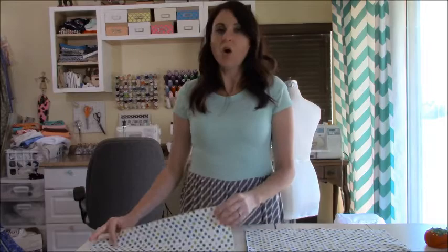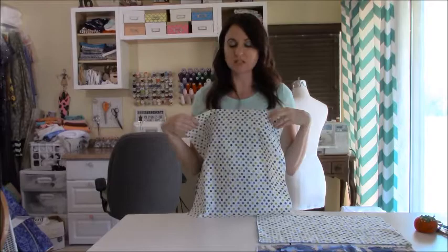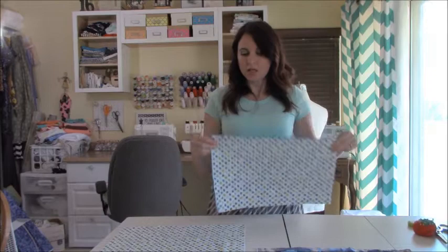To start, you're going to need one piece of fabric sized 19 by 19, because this is going to fit an 18 by 18 pillow insert. Once we account for our seam allowance it'll be 18 by 18 when we're done. You're also going to need four pieces that are 11 by 19.